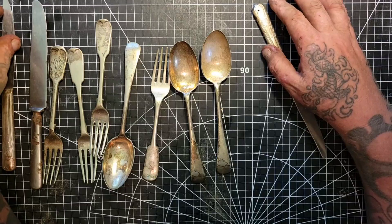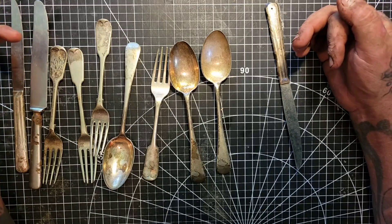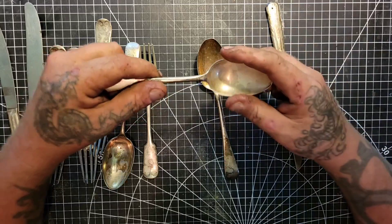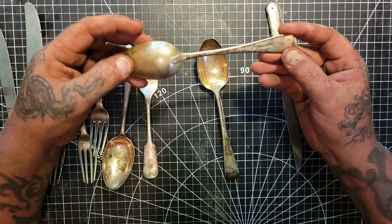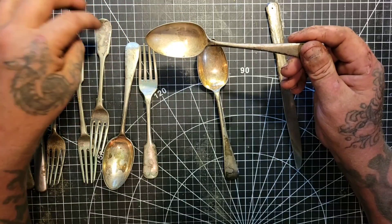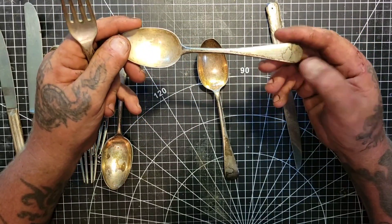I've always liked the sound of wind chimes. I grew up with it — both my mom's side and my dad's side of the grandparents had wind chimes. The other day when I was delivering a wood carving to a lady's house, I noticed she had a wind chime and there was a little bit of wind that day. It sounded super neat, and I looked over and noticed it was an old silverware wind chime.